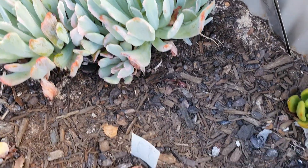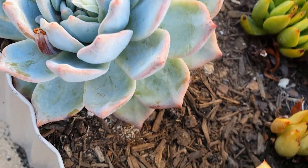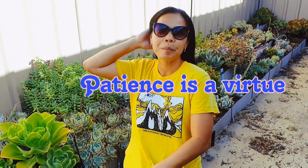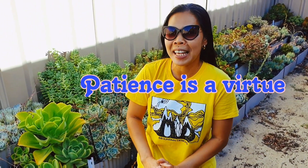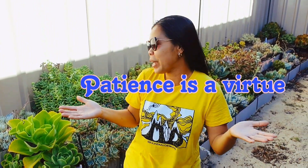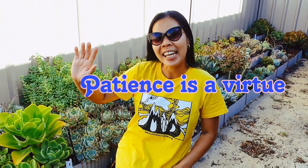This is echeveria 'Blue Bird.' I would like to end this video by saying patience is a virtue and we need a lot of it in growing our succulents. Thanks for watching — see ya!